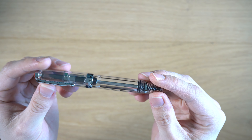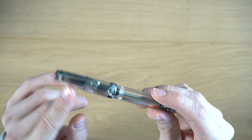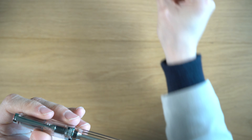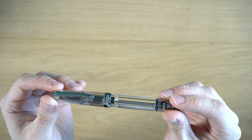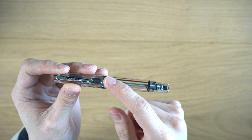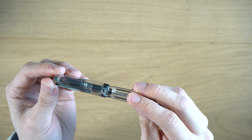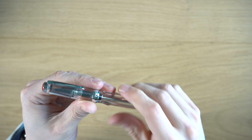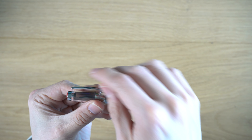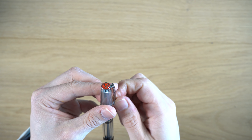This is the TWSBI VAC Mini. It has a very clear polycarbonate body. The body is faceted, as is the cap. It's not a diamond facet shape like the TWSBI Diamond — it's more of just straight facets, but very nice looking. I really like the clarity of the polycarbonate. It has chrome accents: the ring down here, the cap ring, which is etched with TWSBI and VAC Mini Taiwan. Up here we have the chrome clip. It's quite a robust feeling clip. The connection to the cap is pretty thin, and there's a small plate where the fatter metal piece attaches to the skinny metal piece.